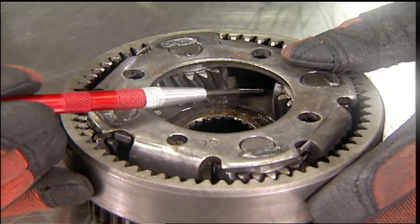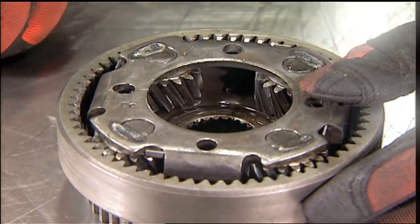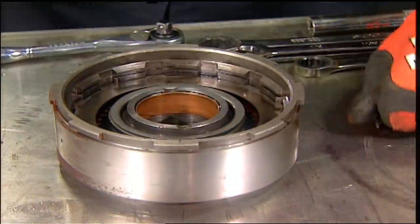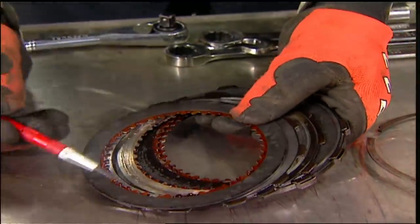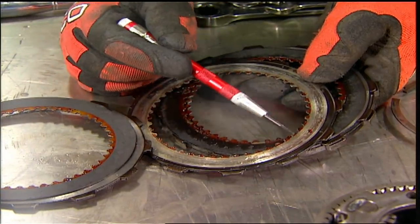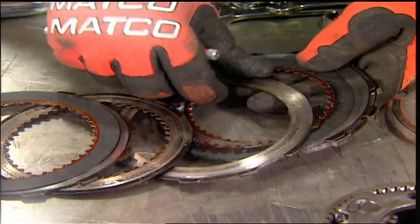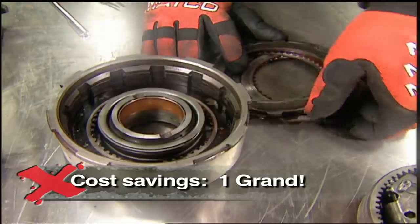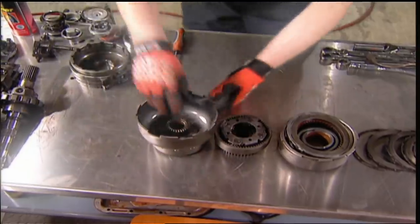Inspect all the planetary gears for damage on the teeth. If one of these is broken, the whole assembly will have to be replaced. We'll disassemble the clutch housing and inspect all the friction and steel plates to see if any of them are burnt. You can see here at the top clutch it looks burnt, but these second clutches obviously have all the friction material worn off. If we put this transmission in the truck without rebuilding it, it wouldn't have worked at all. Rebuilding your own automatic transmission, a model like this, should take around eight hours, but the reality is you're going to save well over a thousand dollars by doing it yourself.